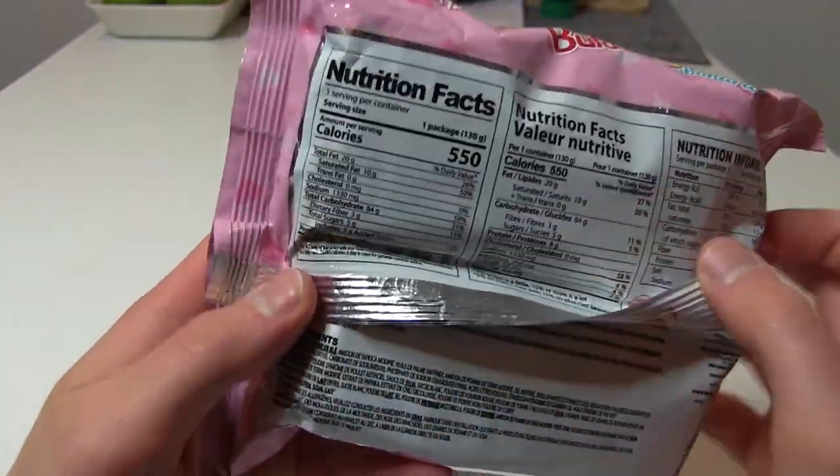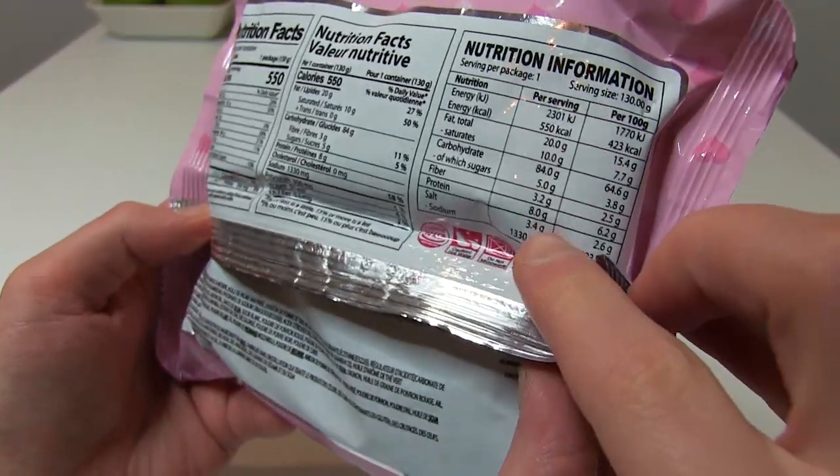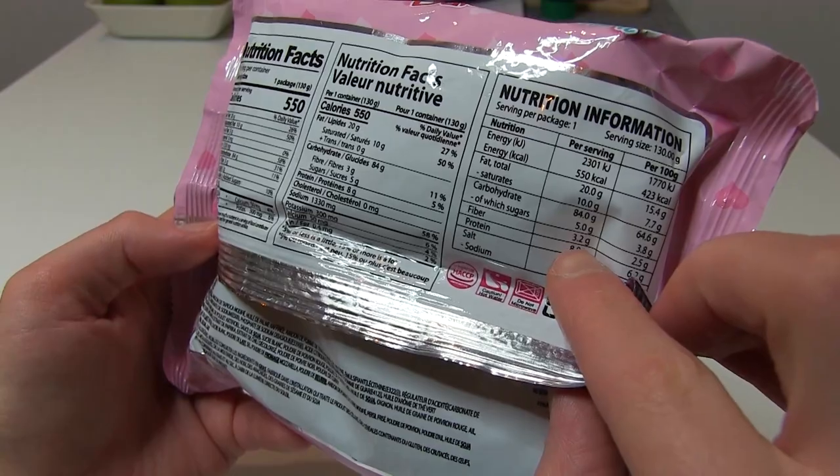There we have nutrients — calories, protein. How much protein? Eight grams of protein per serving. That's good. And also fiber.